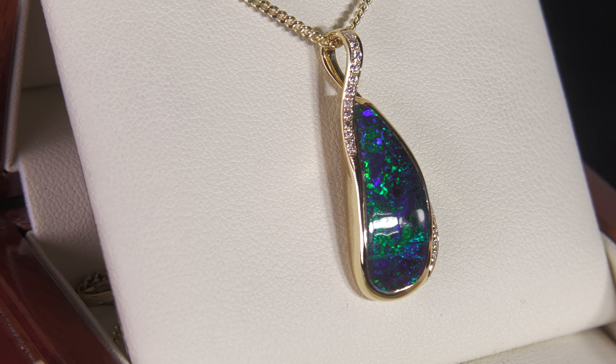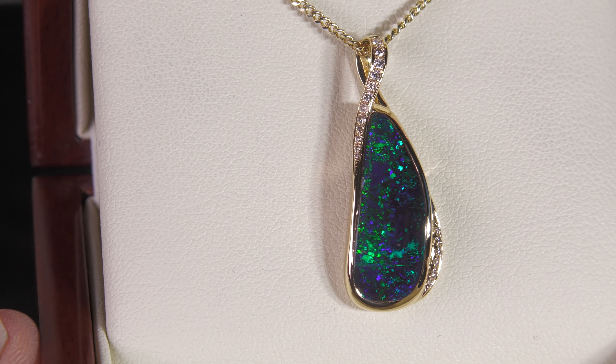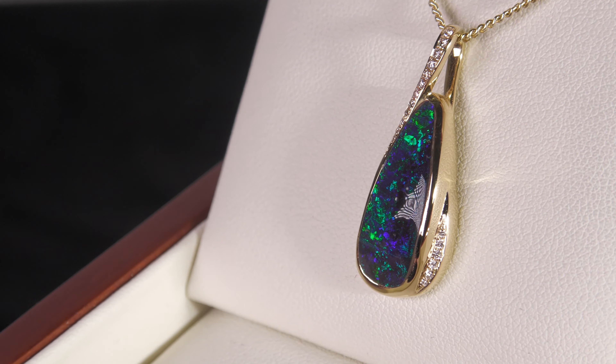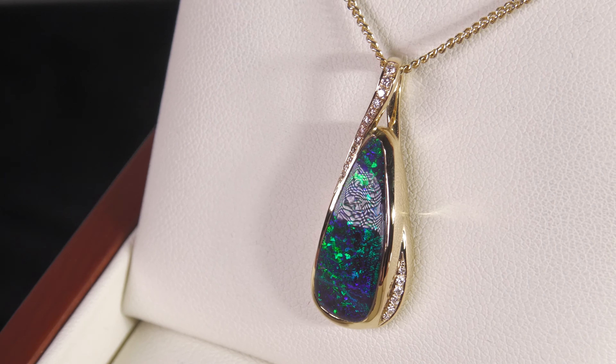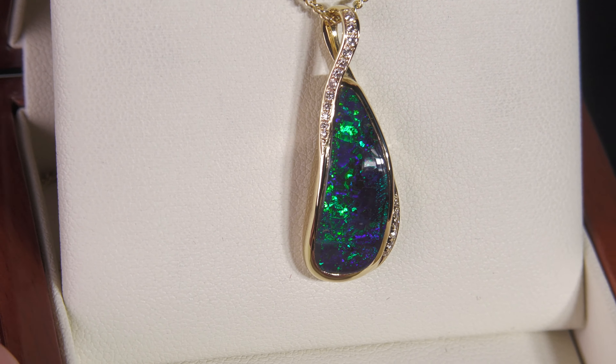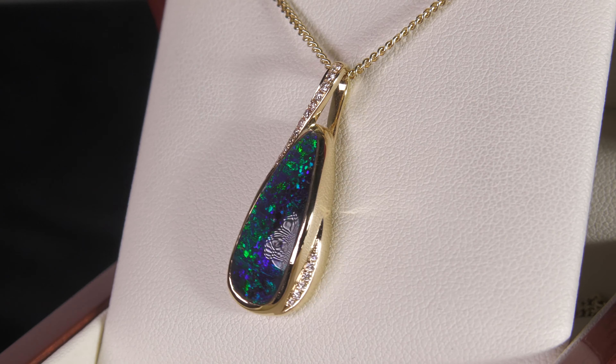This is not a doublet, not a triplet, not synthetic opal. 100% natural. The boulder opal forms inside thin veins and we've just removed one side leaving the opal attached to the host rock, and it's a very dark host rock so that allows the opal to really pop and stand out.